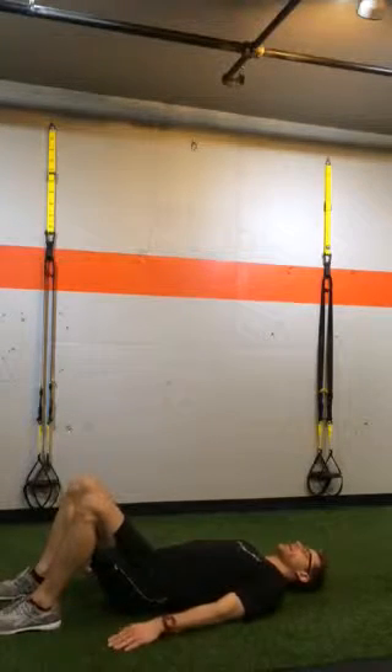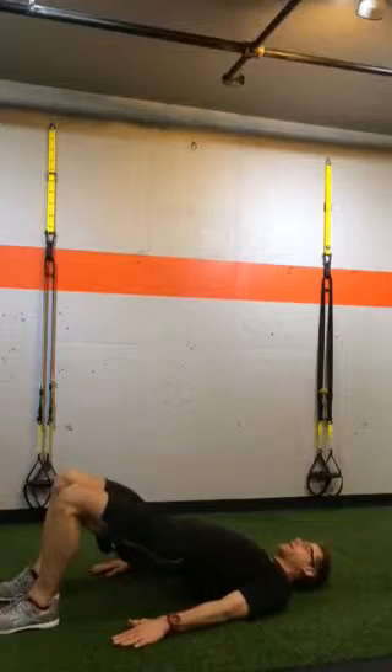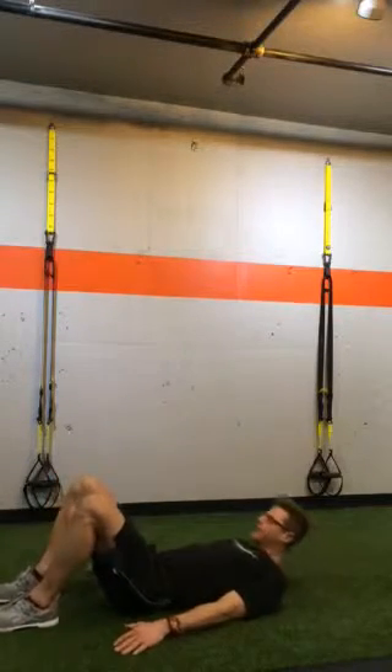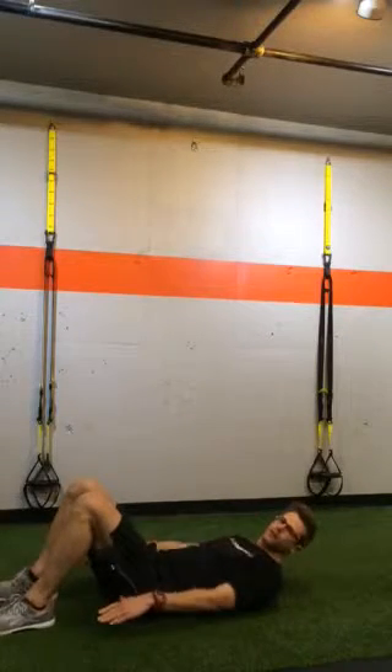Upper body is pretty relaxed right now. I'm just going to drive down through my heels, push my hips up into the air, and bring it back down. My feet are about hip-width apart — don't put them all the way together. Probably about 4 or 5 inches between your feet.